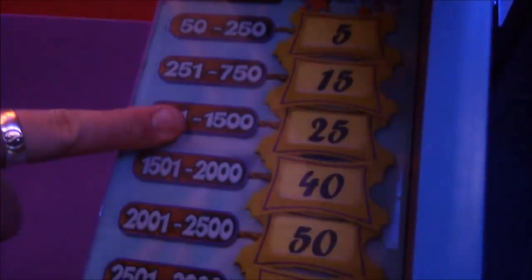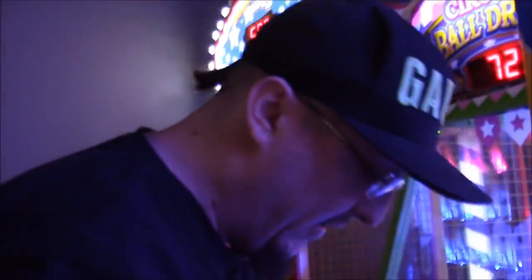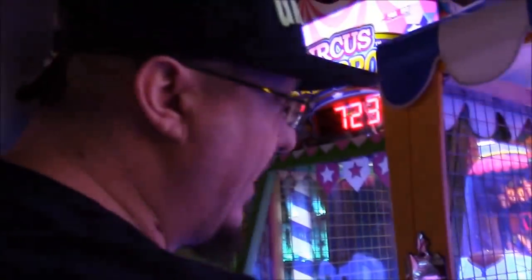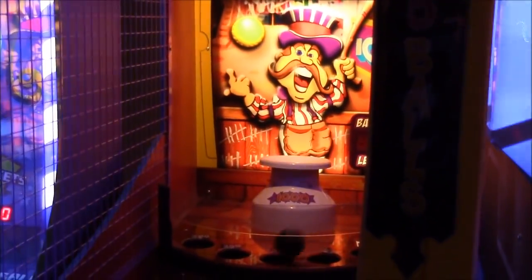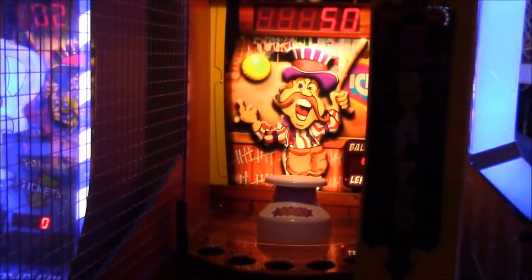That is a milk jug — got a thousand points, so we are now up to 25 tickets. Let's get another one. Whoops, slipped out of my hand. 1450 puts me still within the 25-ticket range, below 1500 points. As you can see it's all about how you throw the ball. I got one directly into the milk jug — that doesn't usually happen because of the curve in it, the ball usually jumps right out. What I'm going to try to do is aim for his nose and bounce it off, because that puts it in a good position to stay in the jug.